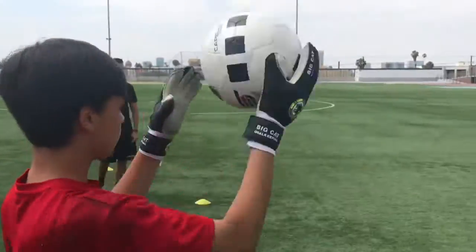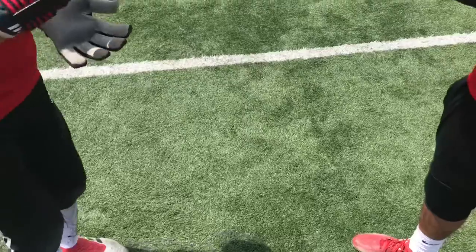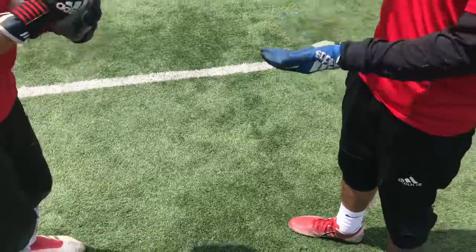Nice! Everybody come here. Come, come, come. Two. On three — rock, paper, scissors, shoot!